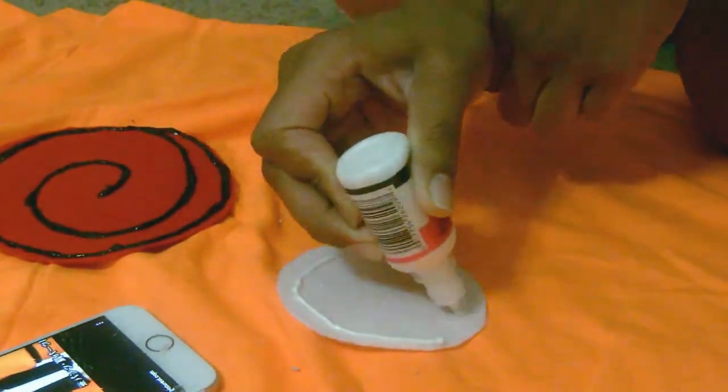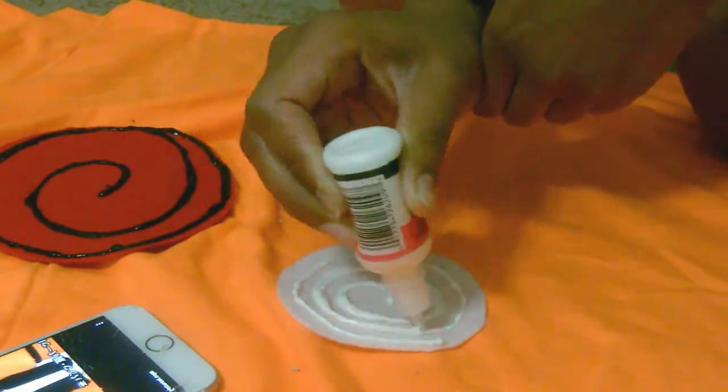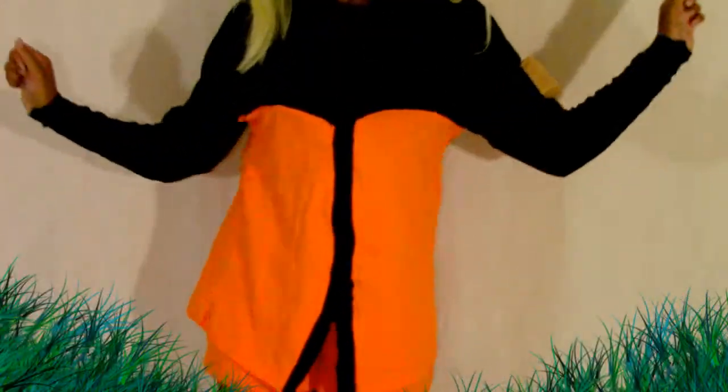Once you've finished that, you can do the other materials and accessories with the felt and fabric paint, and this is how your outfit should look once everything is put together.